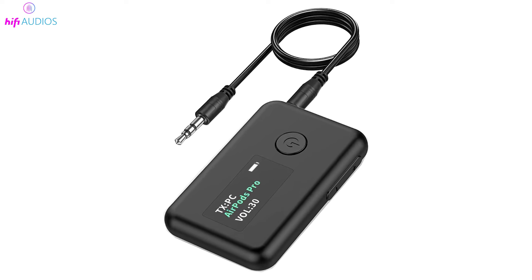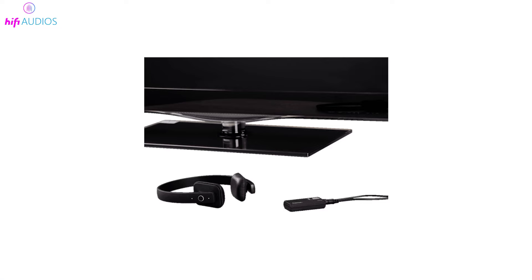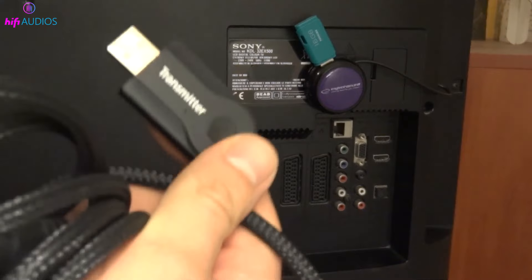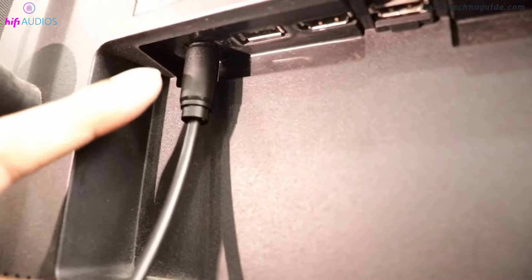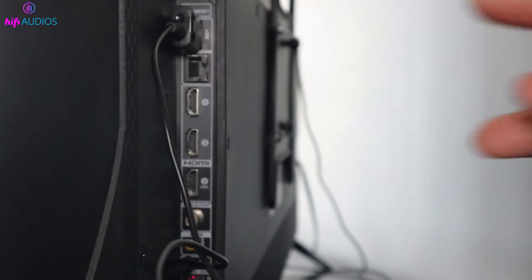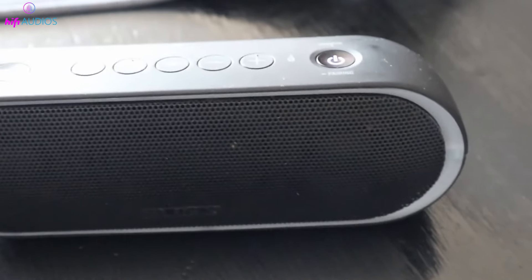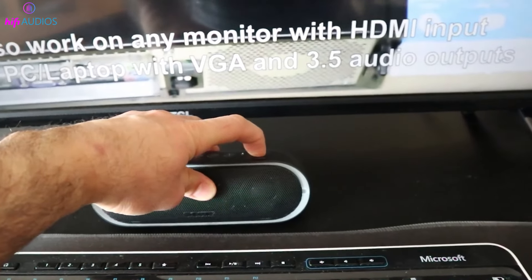Bluetooth transmitter: if your TV doesn't have Bluetooth but you still want to connect it wirelessly to your Bluetooth speaker, don't worry. There's a handy gadget called a Bluetooth transmitter that can solve this problem. This is a small device that can send audio signals from your TV to your Bluetooth speaker without any wires. Locate the audio output port on your TV — this could be labeled as Audio Out, Headphone Jack, or something similar. Take your Bluetooth transmitter and plug it into this port. Turn on your Bluetooth transmitter, put it in pairing mode, then do the same with your Bluetooth speaker. The transmitter will search for your speaker and pair with it automatically. Once they're connected, any sound from your TV will now come out through your Bluetooth speaker. It's that easy.